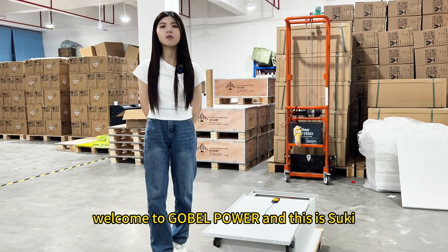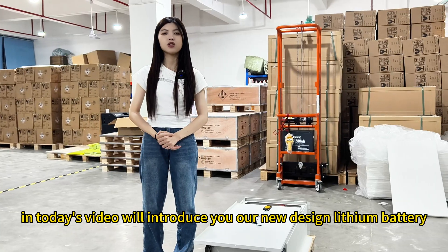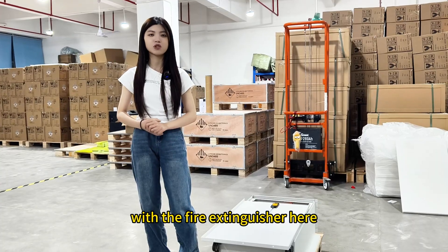Hello everyone, welcome to Goldberg Power, and this is Suki. In today's video I will introduce you to our new design lithium battery with the fire extinguisher.